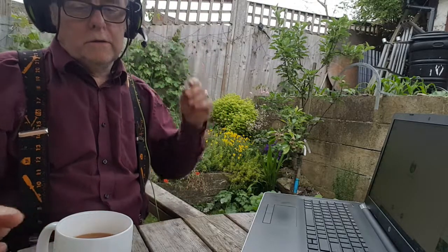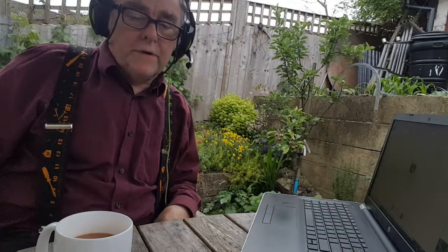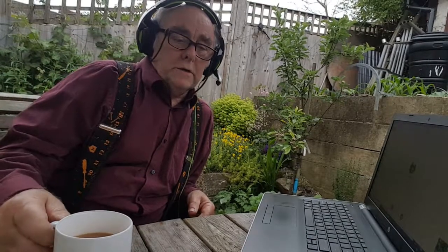Can you hear me all right? I'm just testing this set of Supsoo G813 gaming headphones on my laptop. Coming through really clear, am I? He says for the video, because the video can't record you.